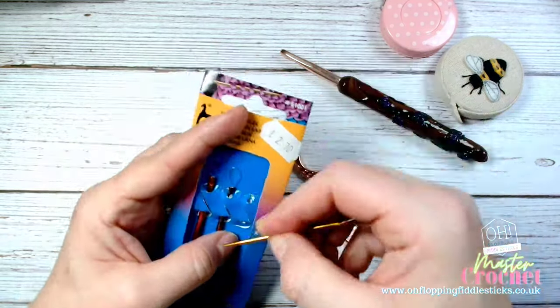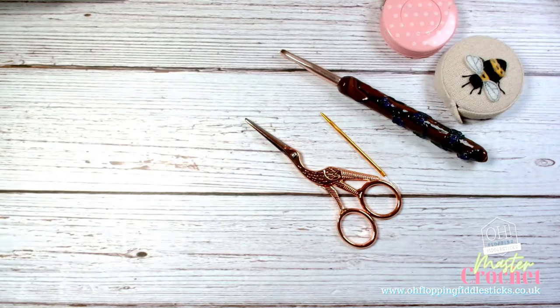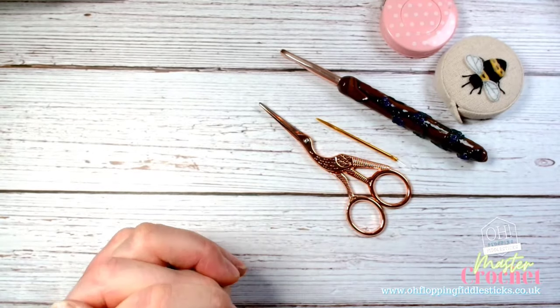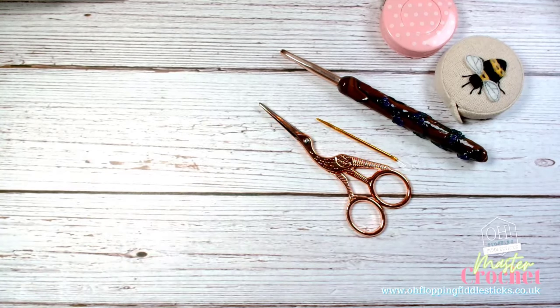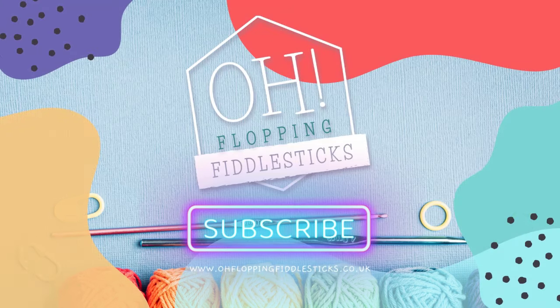That's what you're going to get in your kit if you buy our Workshop in a Box kit. So that's what's in my craft bag. The next thing to talk about is how to hold your wool and how to hold your hook — I'm going to pause the video here and we'll start a new video for that.